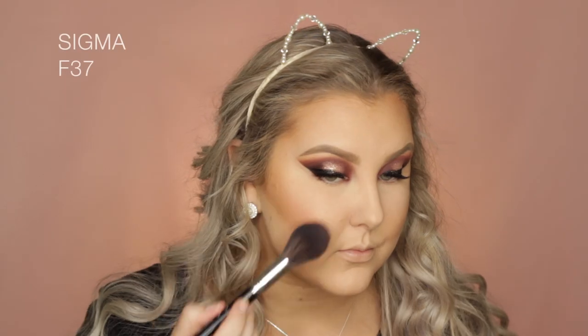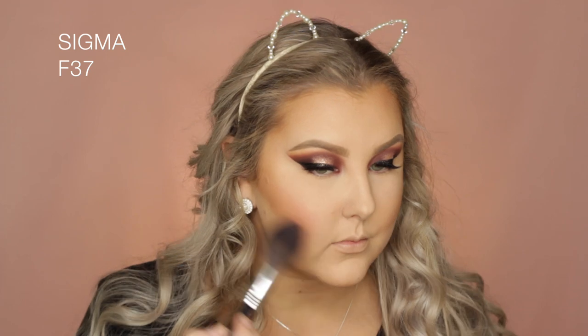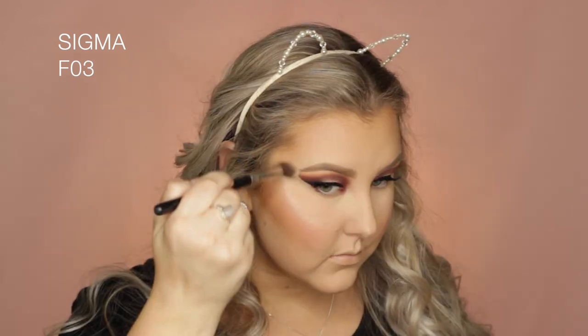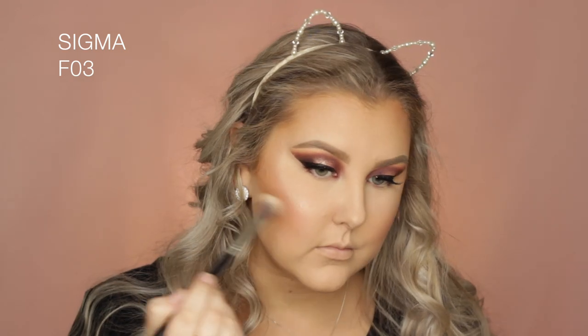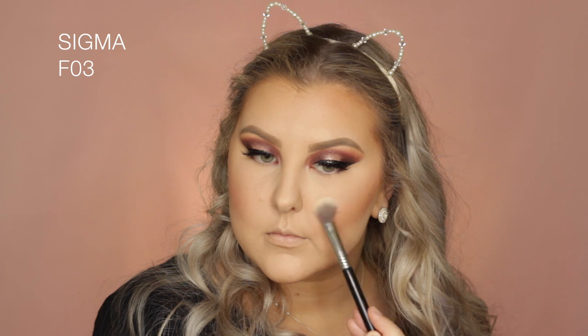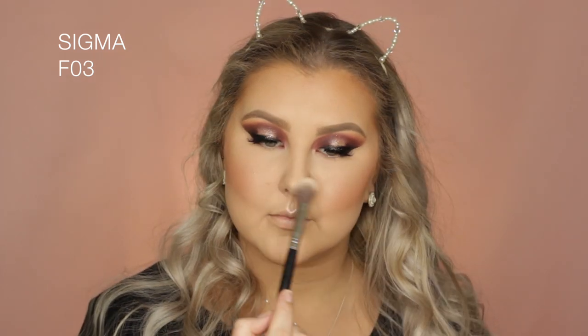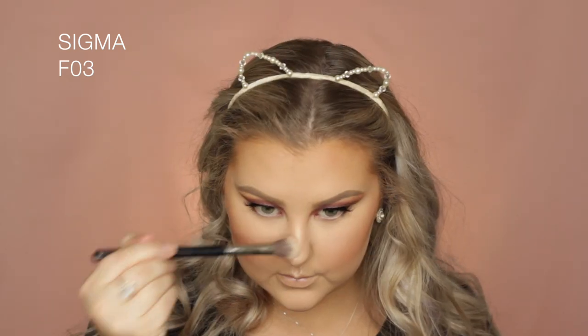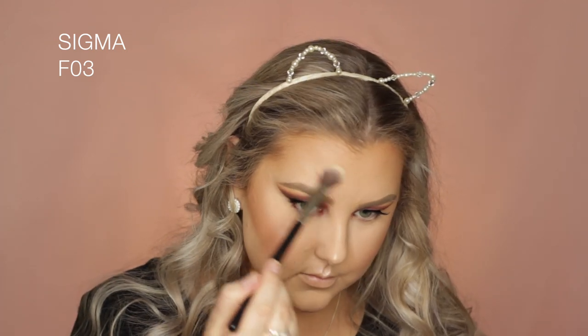Then for blush, I used the NYX Blush in the shade Summer — absolutely beautiful, I love this blush. Then for highlighter, I used the MAC Mineralize Soft and Gentle Highlighter. I highlighted my cheekbones, cupid's bow, tip of my nose, my chin, the bridge of my nose, and above the arches of my eyebrows.